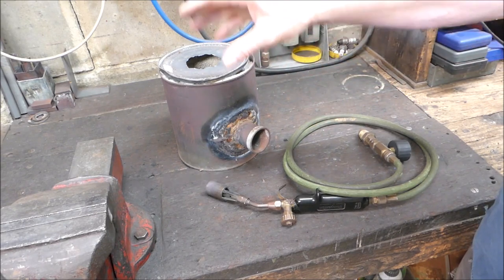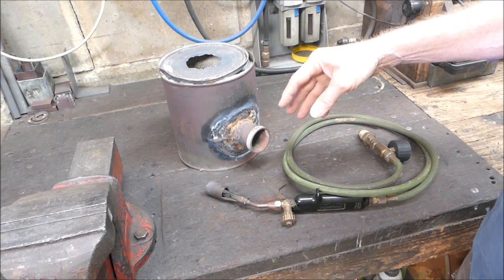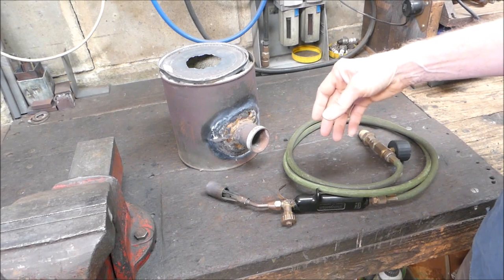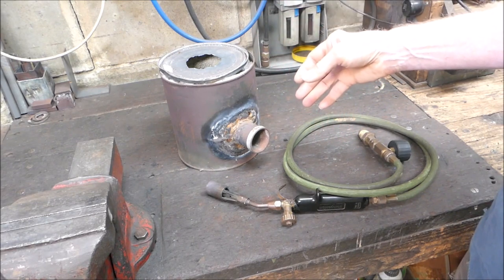That's an all-brick furnace — just old incinerator bricks — and it's not thermally insulated in any way, but there's so much heat that it melts down like crazy.